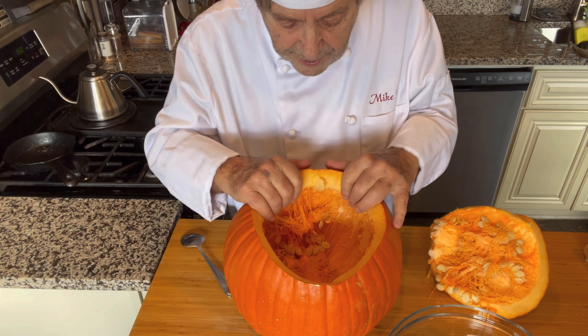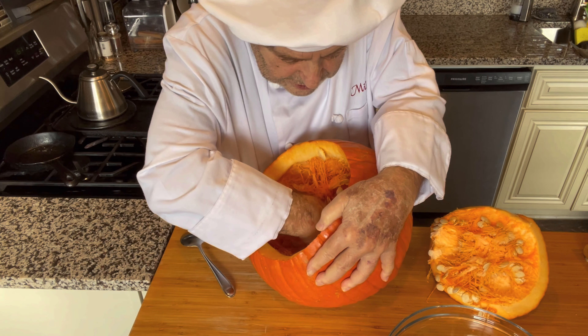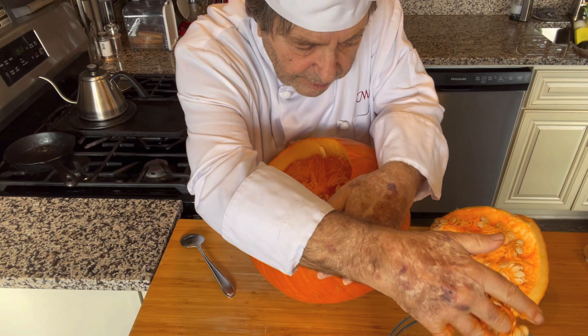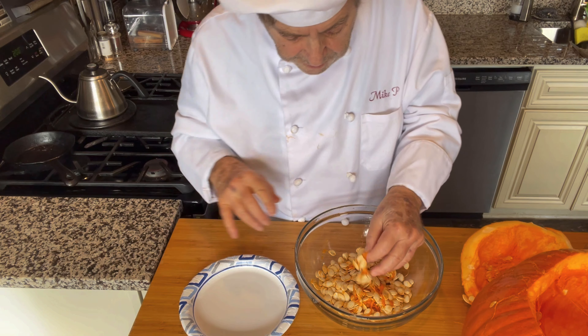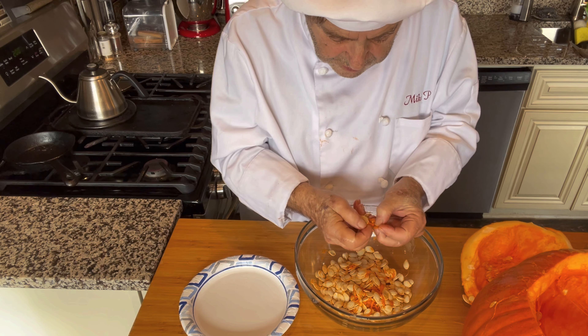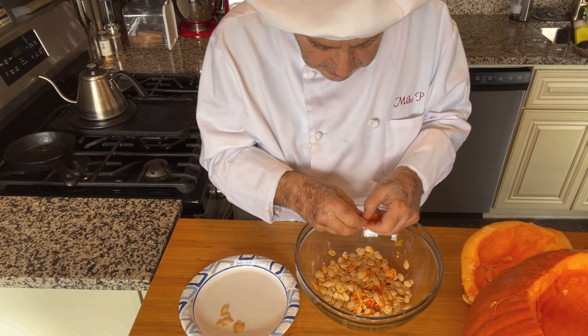Now we'll scoop out all of that fiber and seeds. You can use your hands to get a bunch of it — have a big bowl ready. Now we're going to pick off as much of the fiber as we can. You don't have to get it all, but get most of it.